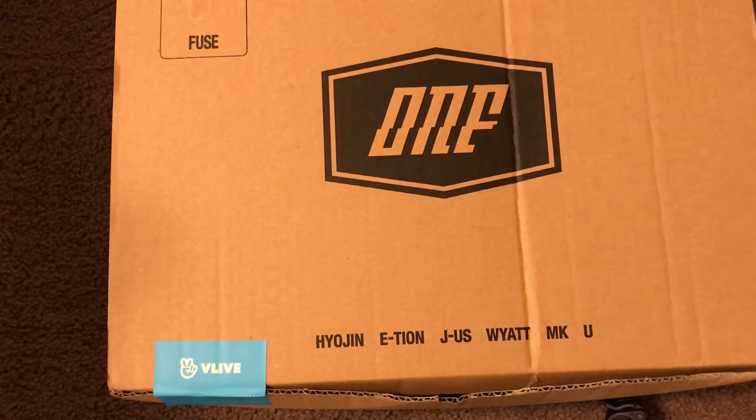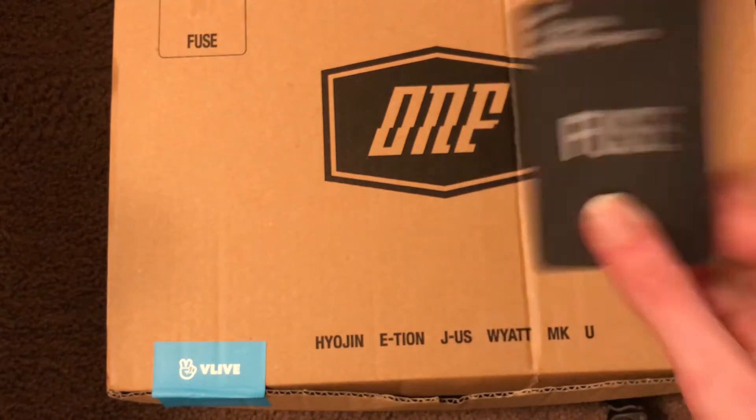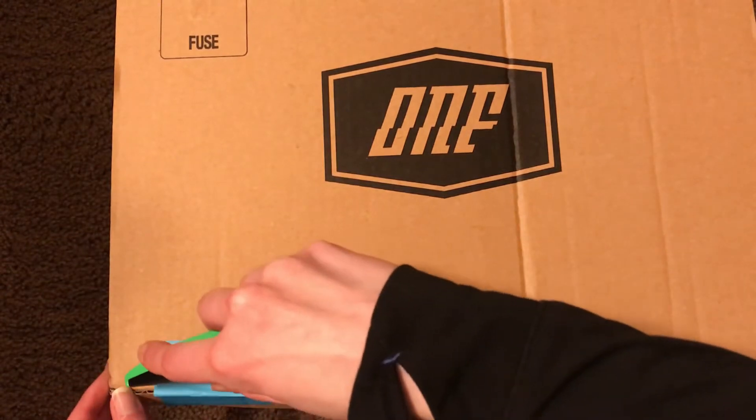Hi everyone, long time no see. Today I am going to be unboxing On and Off's first fan club official membership kit, and I purchased this through Vlive as you can see on the sticker. I did remove my membership card because it says my full name obviously, but this is what it looks like. So yeah, let's go ahead and open this.